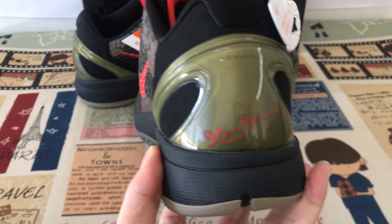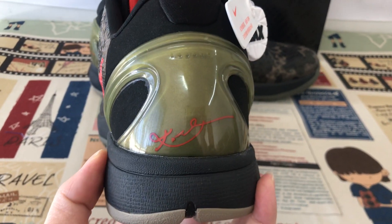Let me see the bag — the gold tip with red signature inside.